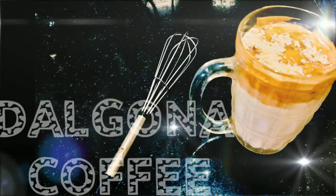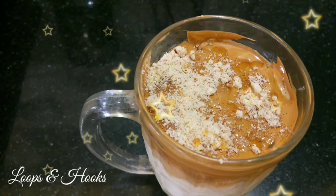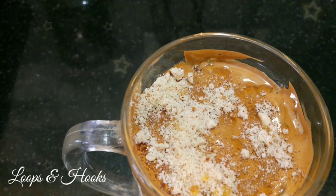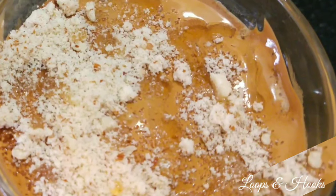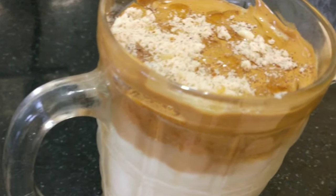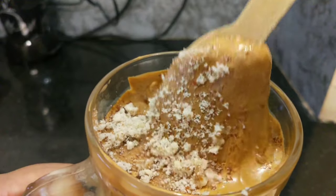Hello everyone, welcome back to my channel. Today's video is a special coffee recipe. We've seen this coffee go viral on YouTube and TikTok, including on a South Korean YouTube channel where it also started going viral.